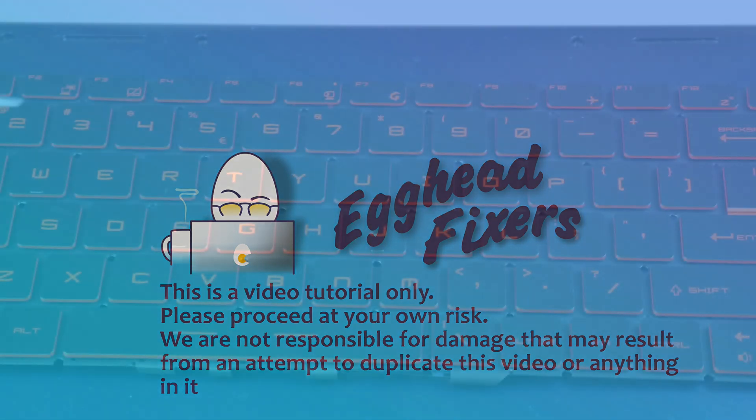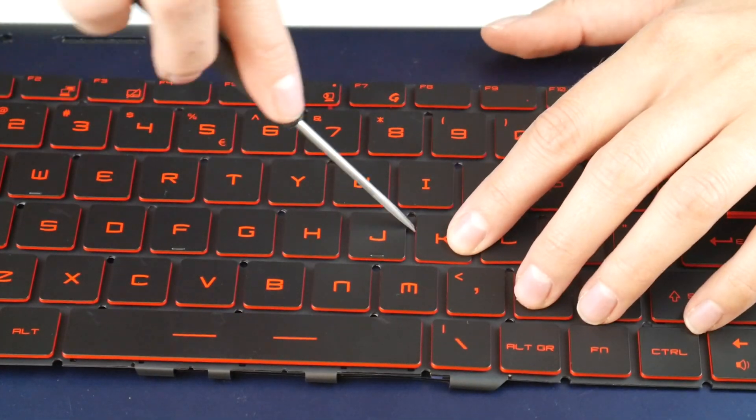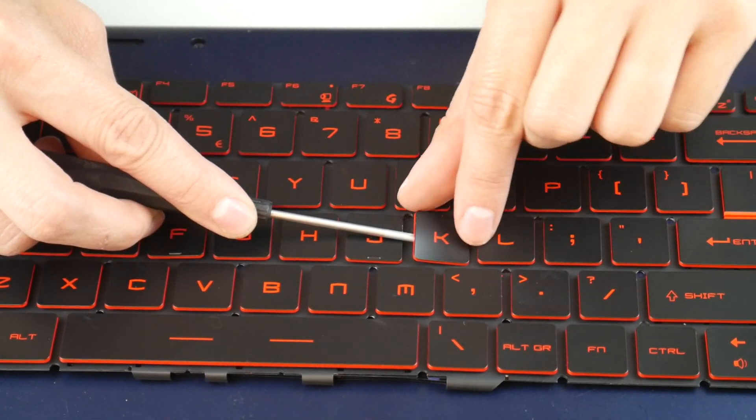How to replace a keyboard key on an MSI GV62 series laptop. With a replacement keyboard, take a flathead screwdriver and insert it in between the key cap and the retainer clip.